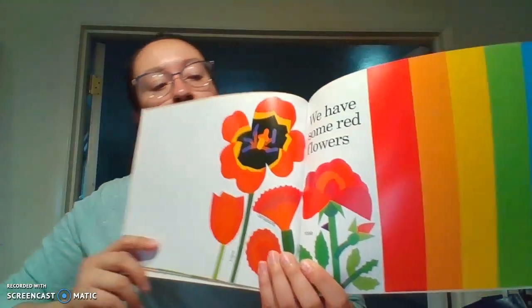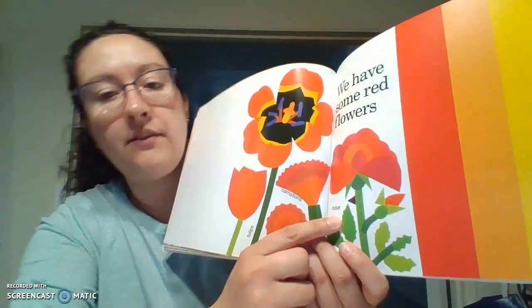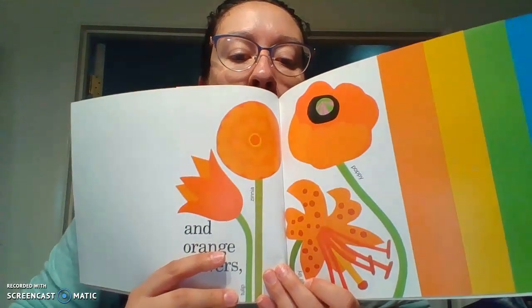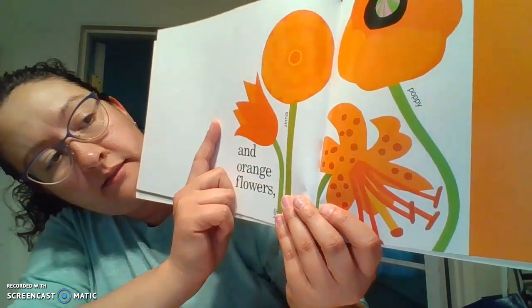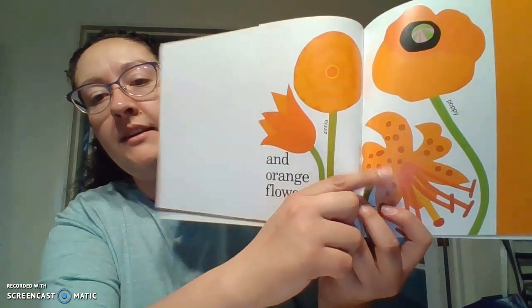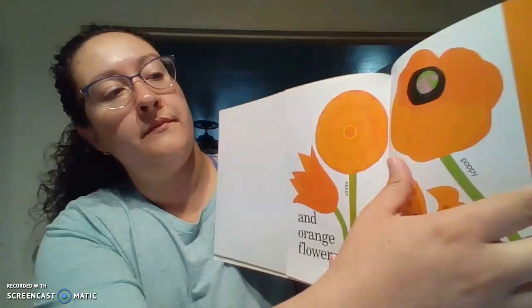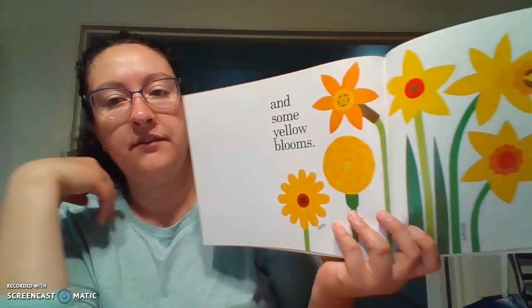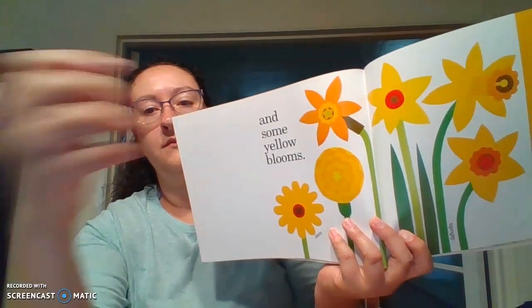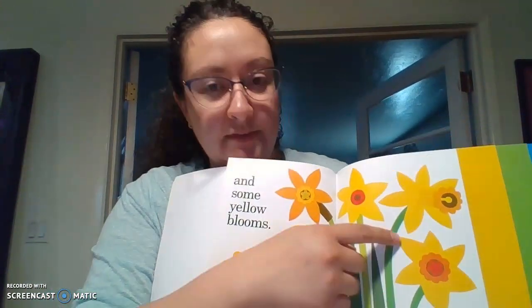And then we have red flowers — we have tulips, carnations, and a rose. And orange flowers: this one's a tulip also, a zinnia, this right here is a tiger lily, and that's a poppy. And some yellow flowers — so right here we have a daisy, a marigold, and a daffodil. Those are beautiful.